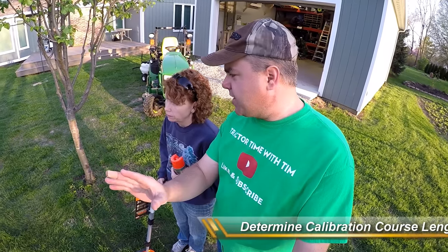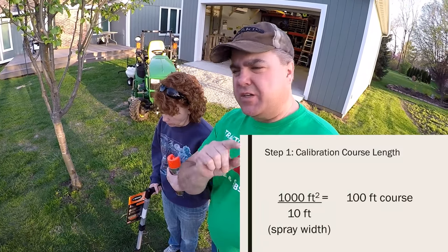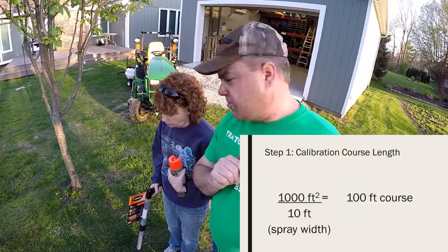The next step of the process is to measure how much distance we have to travel to cover 1,000 square feet with our sprayer. Since we measured a 10-foot width, it's 100 feet. Basically it's 1,000 square feet divided by your sprayer width.